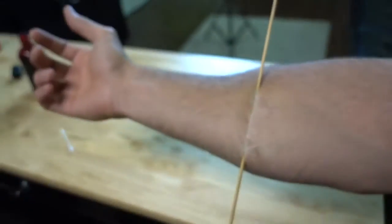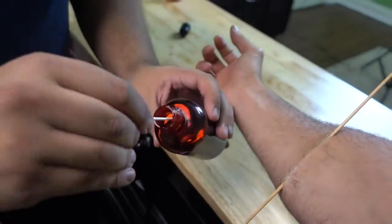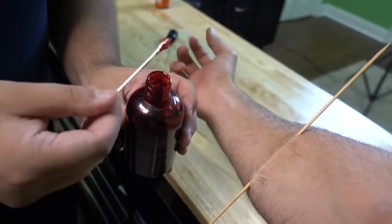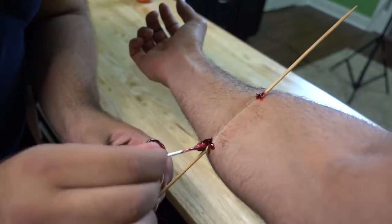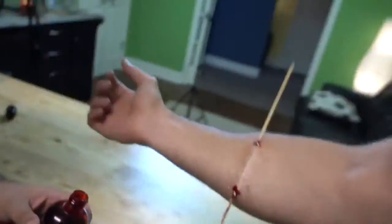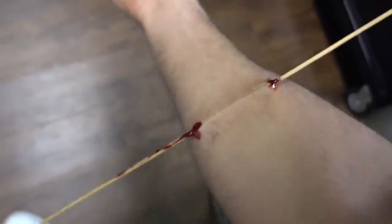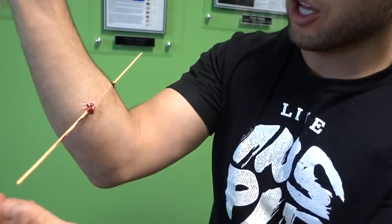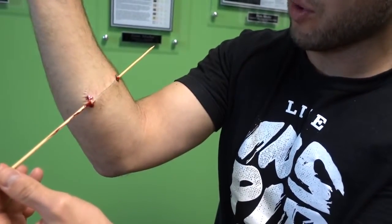It looks like it's sealed right up. I've got a stick on my arm, but how do we enhance it? We take some fake blood and a little Q-tip at each of the wound sites, which are the openings. Take some blood and run it down the stick. You can also try at home — get some petroleum jelly and lube up your stick so you can try and slide it through your arm.